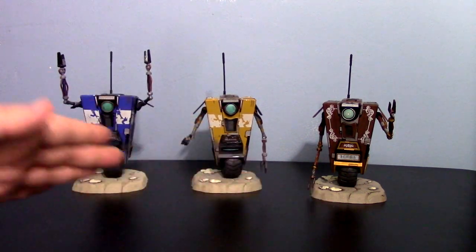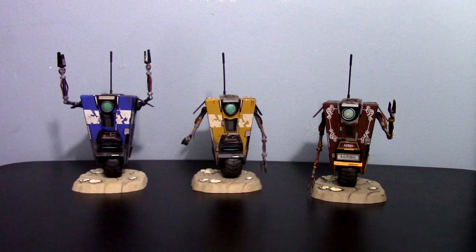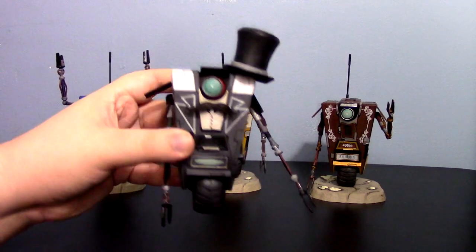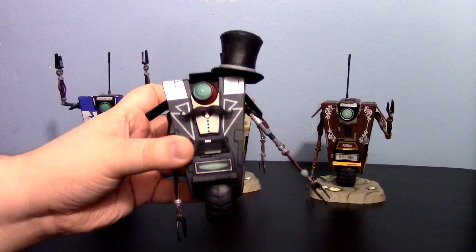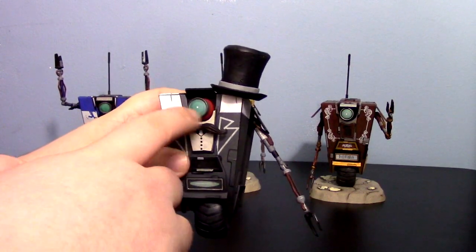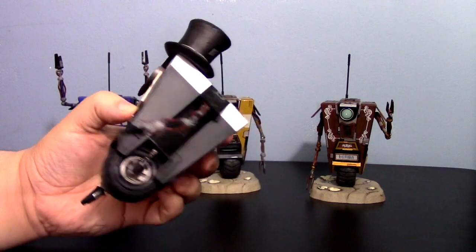I can understand that as they release more Claptraps — we have three now — and they're just repaints of the first one. I can understand some complaints about not wanting to buy any more, but I am happy to say that NECA has actually started adding things to it. This is not just a standard repaint. Yes, it is a repaint of the first one, but he does have newly sculpted bits, and I'm hoping this means we're going to get a lot more Claptraps with newly sculpted bits.